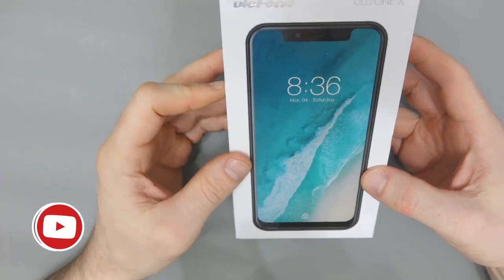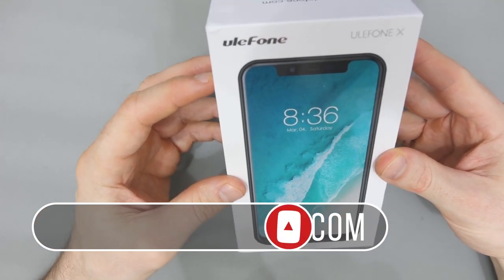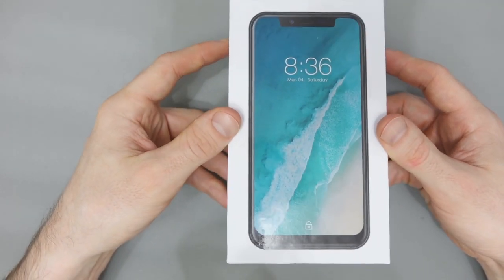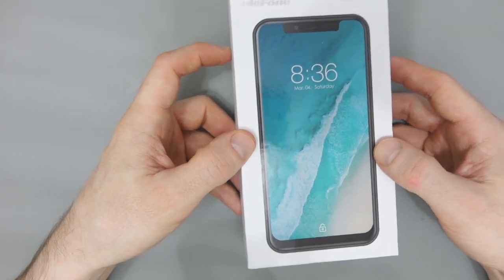Hey everyone, as you can see here I have my Ulefone X. The brand is Ulefone and if you look at the design here you can see that, let's be honest, this is an iPhone X clone — they're not even really hiding it.